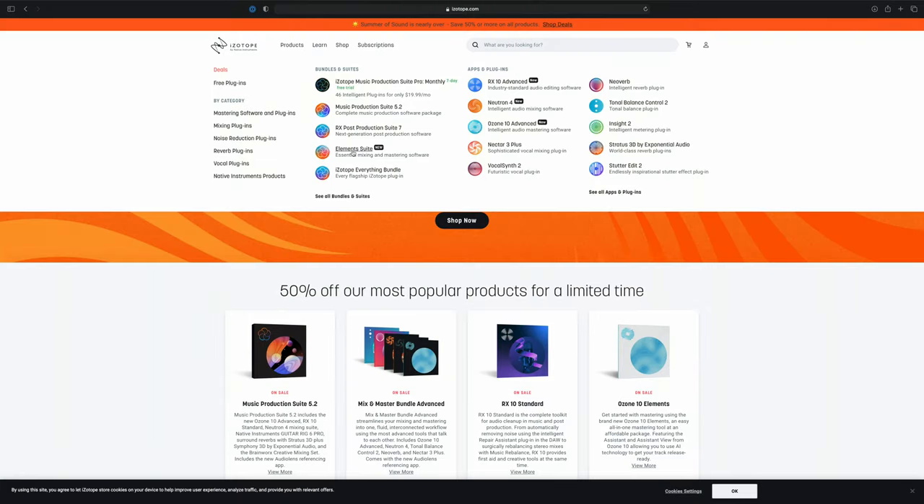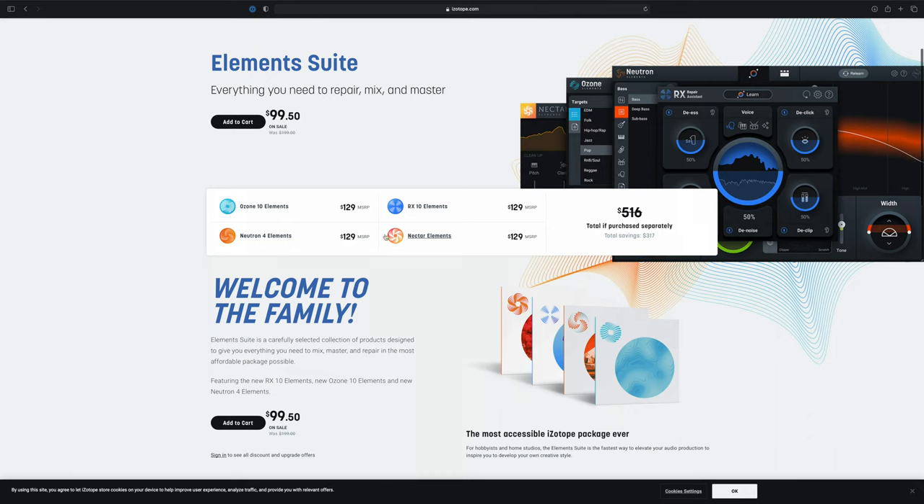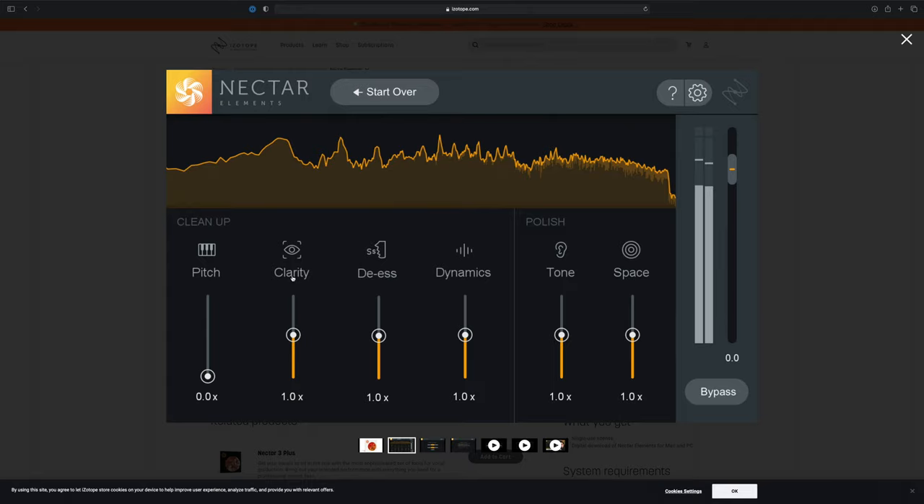On to value for money — there are quite a few different bundles available through Isotope and other plugin retailers, but however you get it, whichever bundle you choose, you're getting a bargain. I went for the Isotope Elements suite which gives you the Elements packs of RX obviously, Ozone for audio mastering, Neutron which is an AI channel strip, and Nectar which is a vocal processor that also uses machine learning. You can also buy these individually — they're not expensive, especially if Isotope are running a deal, which they do frequently.